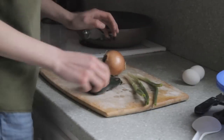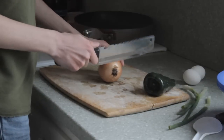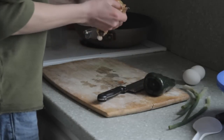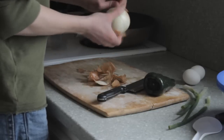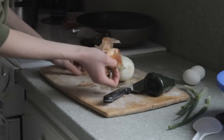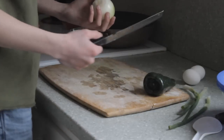Now that you have your vegetables all washed up, let's start cutting. We'll start with the onion. Take your knife and cut it on the bottom and top, then start peeling it. Get every part of the skin off so you don't end up with onion skin. Now that we've got it all peeled, we can start cutting.